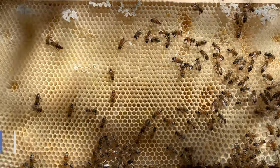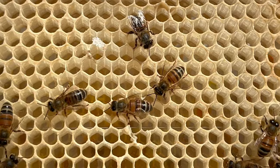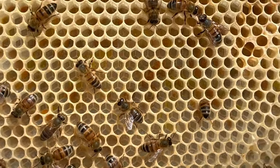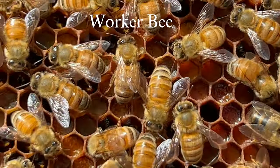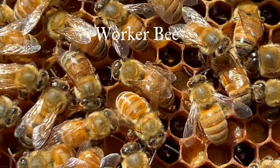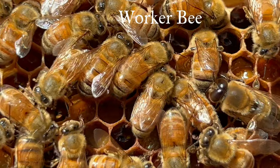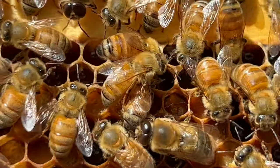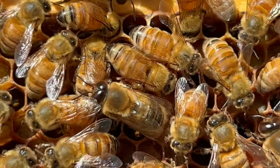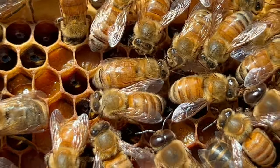The first and most common is the worker cells. These are the smallest of the cells, built by the bees at 4.6 to 5.1 millimeters. They are made to hold the eggs that will hatch into worker bees, and are usually located in the middle of the hive, all bunched together so they can be kept warm. Worker bees make up the majority of the bees in the beehive and are all female, taking 21 days to hatch and normally living for five to six weeks.